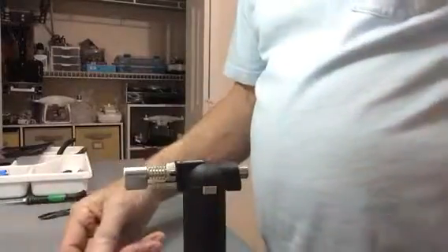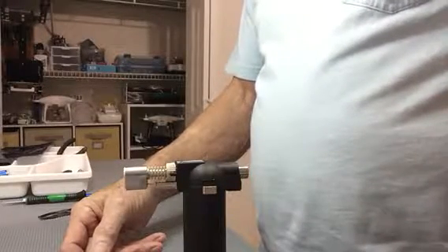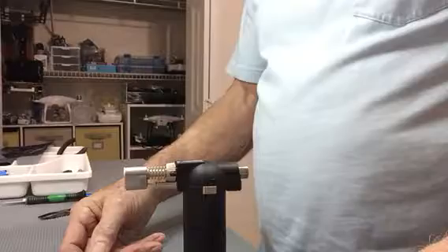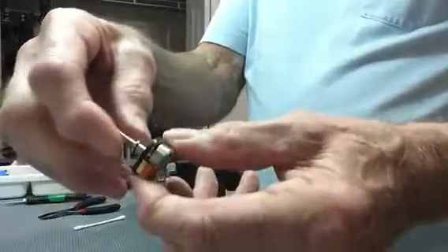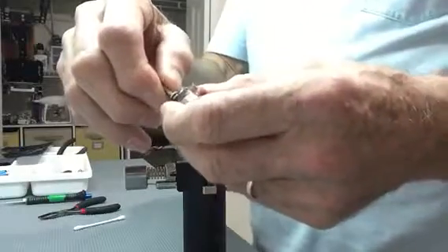Good afternoon, this is Ted with Drone Ted. I'm going to explain how to center the gimbal on a P3 Phantom DJI drone — the Standard, Advanced, or Pro. They're all the same; the yaw motor is the same on all three. The problem happens when you have a crash and the yaw motor no longer centers.